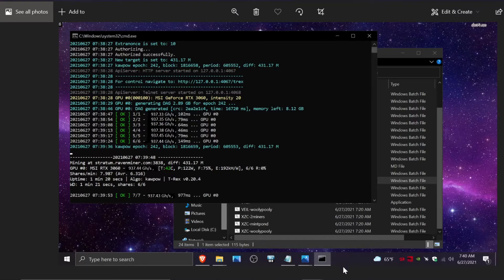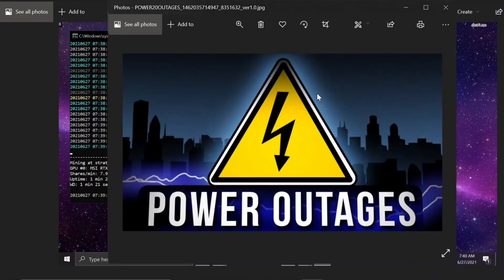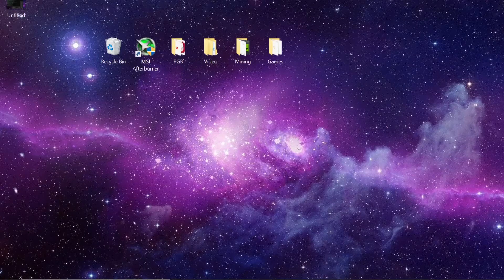Today I'm going to show you how to auto-start your miner in case it does one of these updates, or maybe you lost power — maybe you lived in Texas. You can go into your BIOS settings on most motherboards and make it so that when power is received at the ATX power supply, it boots up. I'll also go over how to auto-start with T-Rex and how to overclock it.